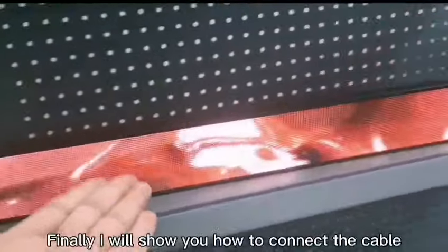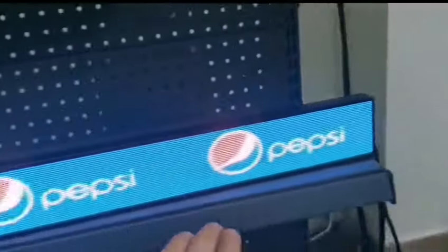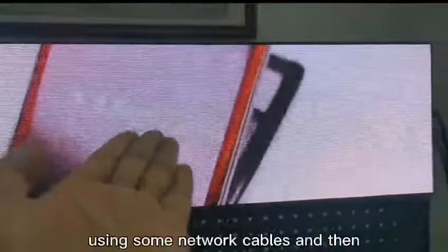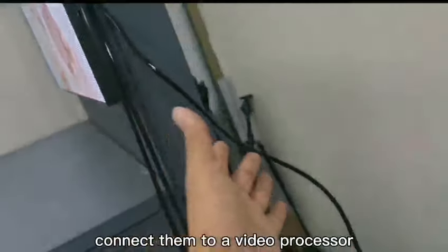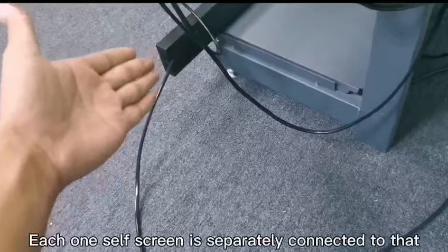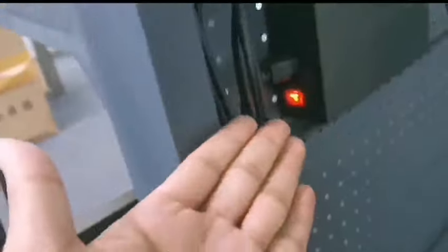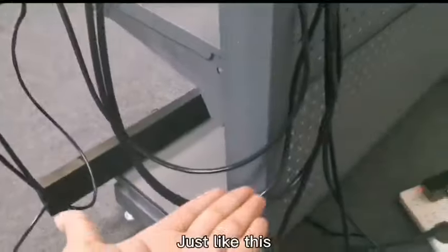Finally, I will show you how to connect the cables. You need to connect several screens in series, using network cables, and then connect them to a video processor. The shelf screen is separately connected to the power supply box using a power wire, just like this.